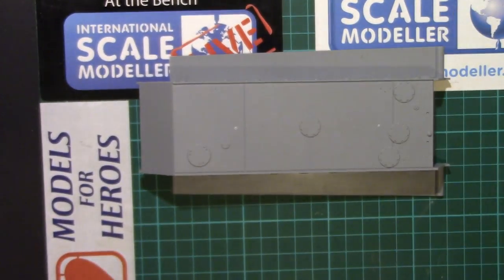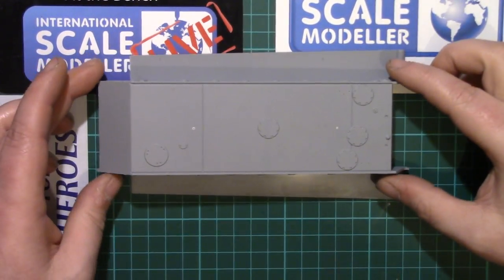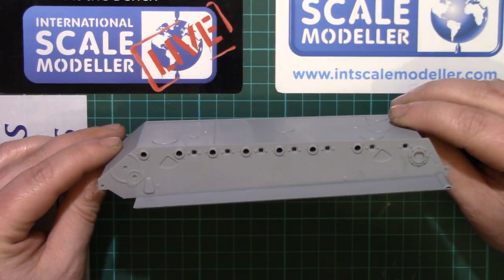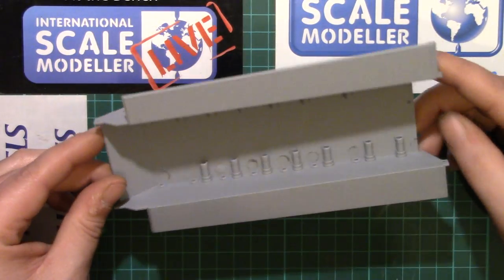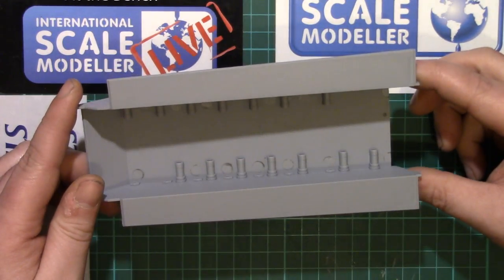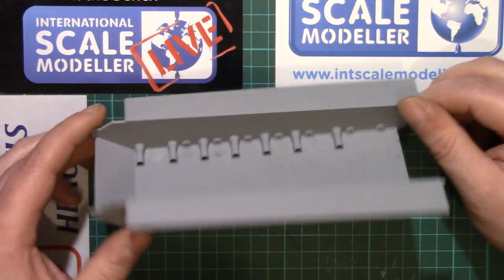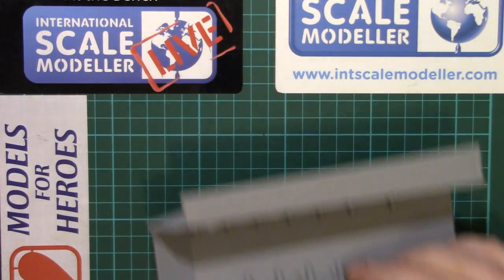So, escape hatches and whatnot — nice weld detail. Moving on to the sides, not a huge amount of detail; we've got the various mounting points for everything. And again, some more nice welds on the rear plate. Top-wise, not a lot to see, but you can see it's going to have the torsion bar suspension in it, which some like and others don't. I don't mind it — it's just a few extra parts to glue in. Same on the other side. And it's flat — good start there.